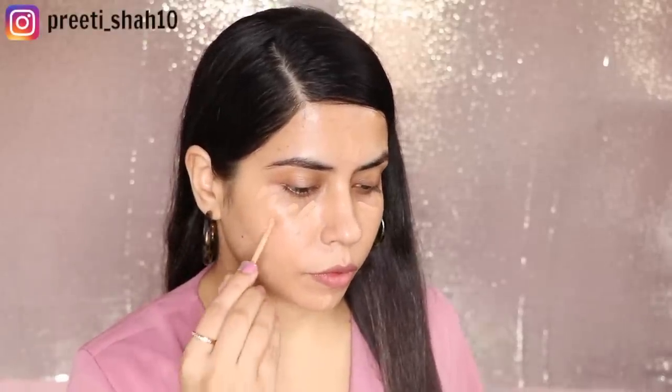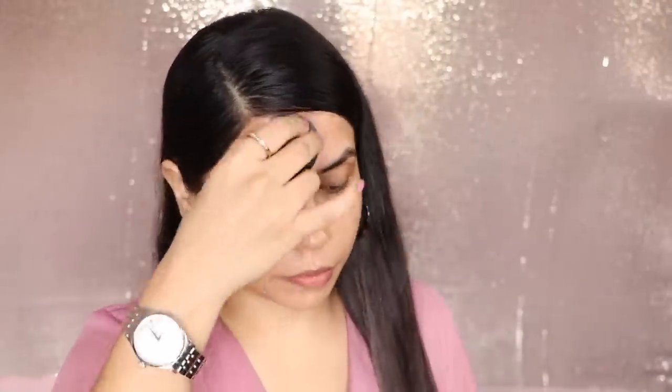So dry skin people, you can try it like this. For oily skin people, you don't need to add a moisturizer — directly put concealer on your skin, on the highest points, and on areas where you have spots, acne, or redness. Blend it properly. So I have told you both skin types how to use concealer in monsoon. Try it and your base makeup will stay long.